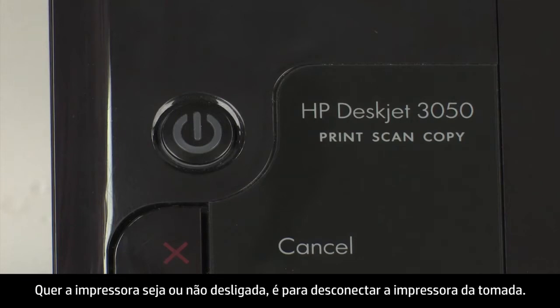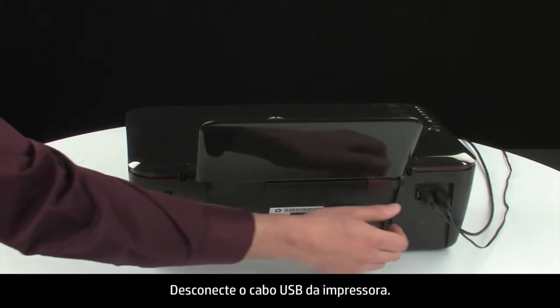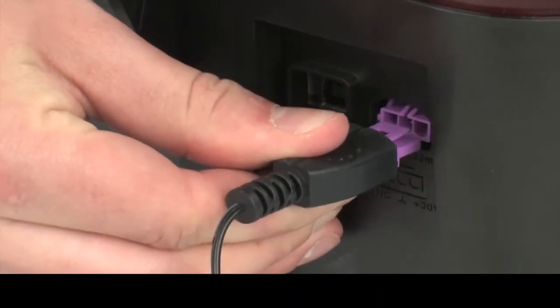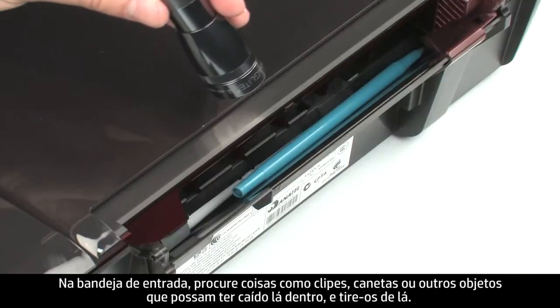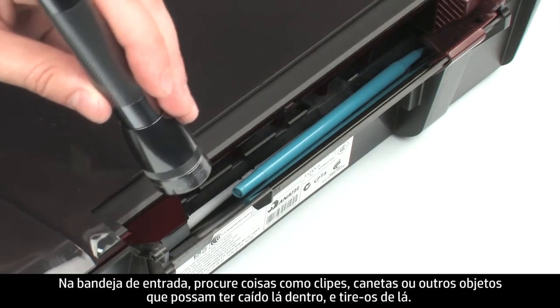Whether or not the printer turns off, in the next step we need to unplug the printer. Turn to the back of the printer. Remove the USB cable from the printer. Unplug the power cord. Look inside the input tray and remove any foreign materials, such as paper clips, pens, or other objects that might have fallen inside.